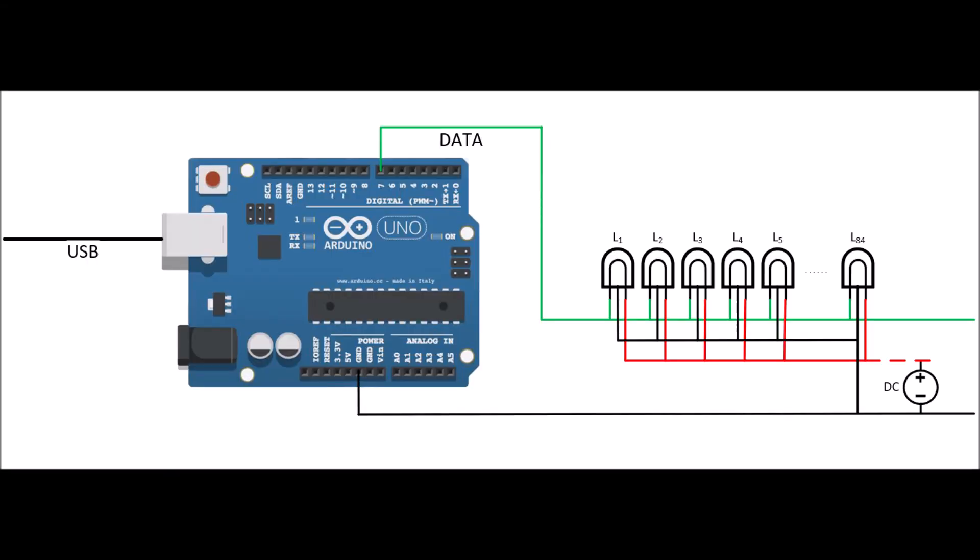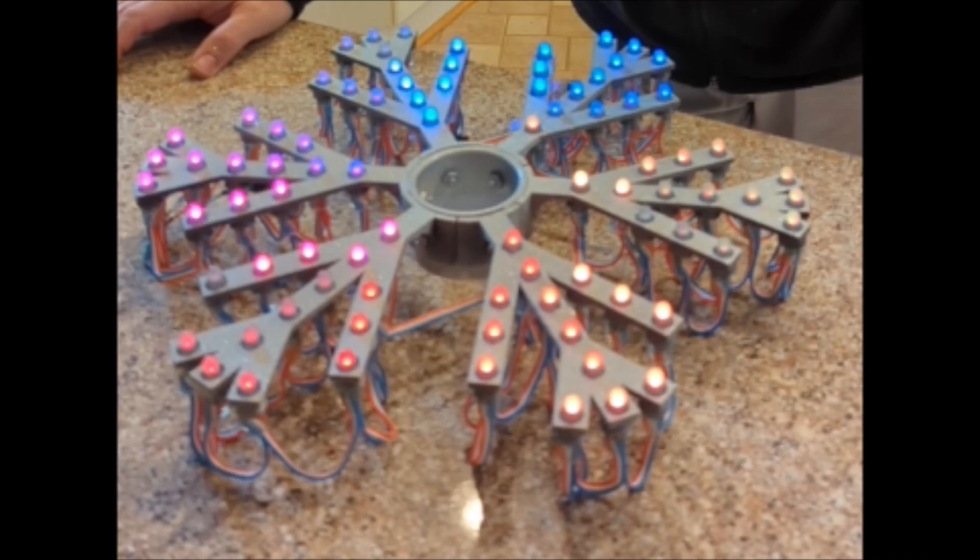Even if you use the USB power supply to power the Arduino, you'll still need at least two wires going from the Arduino to the first snowflake. To assemble the LEDs is very simple — they clip in place, so you just add them one by one in the proper order: first branch, second branch, third, fourth, fifth, sixth. On mine they go in a circle, from the bottom to the top of the branches, right side to left side and back down, then on to the next branch.